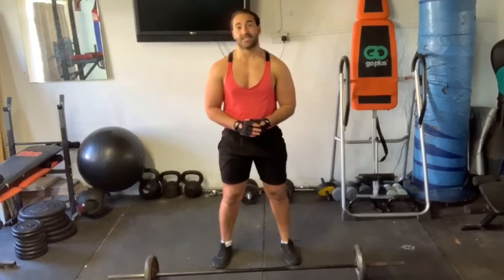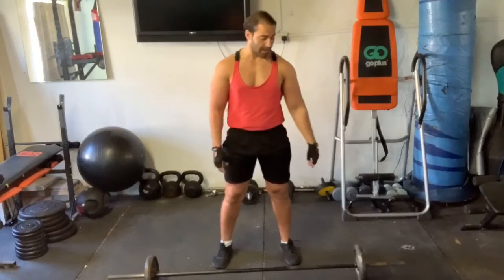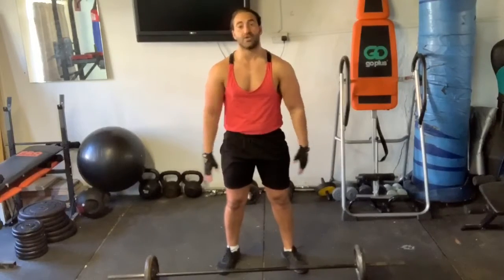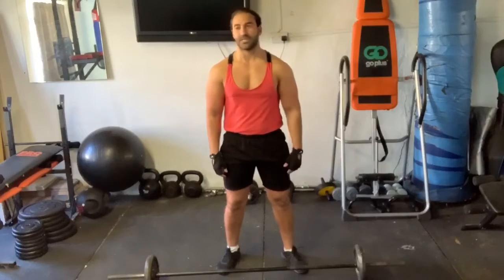We're going to do many, many exercises back to back. There is no resting between them, which is why, as you can tell, it's a relatively light weight. As my beginning round, I'm only doing 10kg on each side. I know you're thinking, wow, Alex, Mr Muscles, that's really, really light stuff — what's going on here? You'll see soon enough.